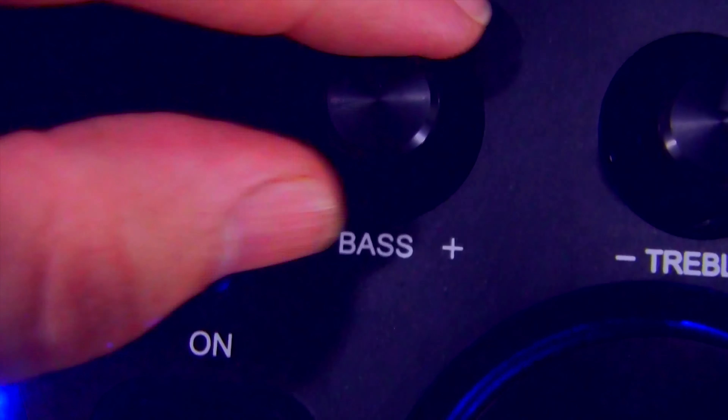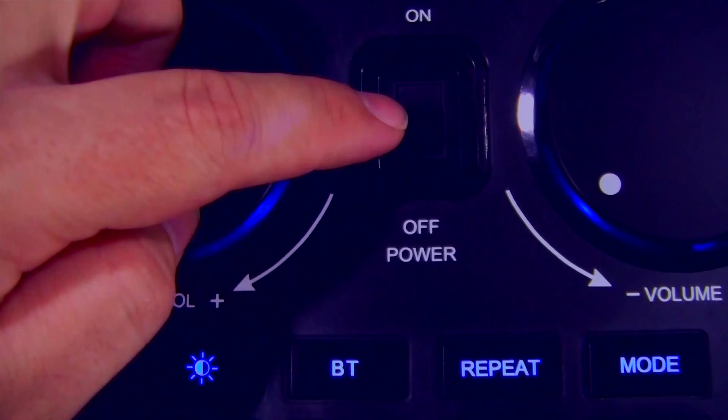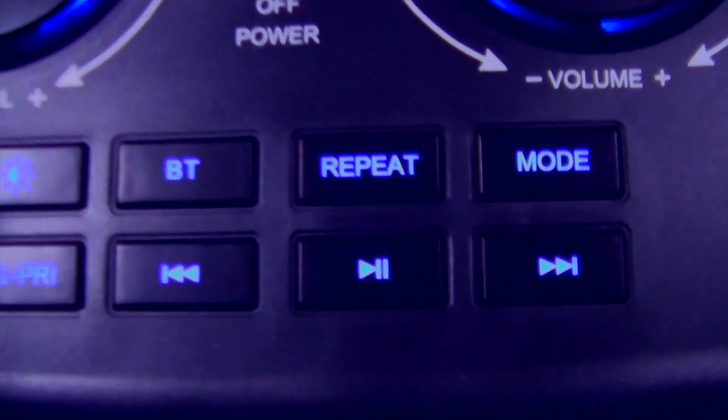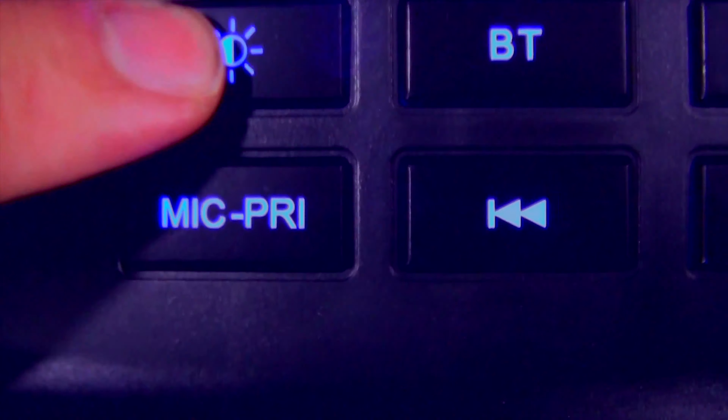You can adjust treble and bass there, and there are controls for guitar volume, echo, mic volume, on/off switch, volume, mode, repeat, Bluetooth. This button is where you change the lights — you can cycle through different light modes. I think I like this flame effect best.